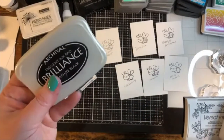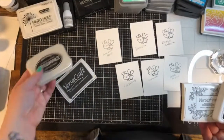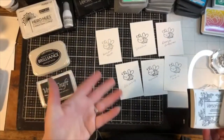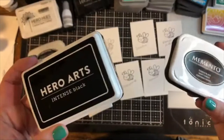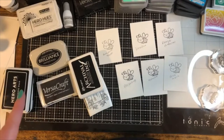For me, I reserve Brilliance for when I really want to emboss on a coated paper. I don't use Versacraft that much since I'm more of a paper crafter than a general crafter, but it is a great ink. Between Memento and Hero Arts, they're basically the same — pick your favorite. I like Hero Arts because it feels a little more black and I like the coverage a little better.